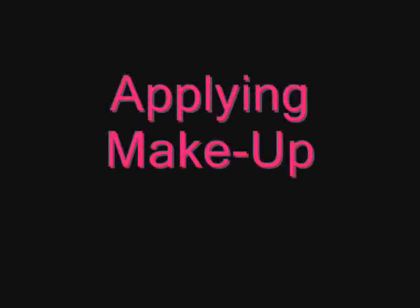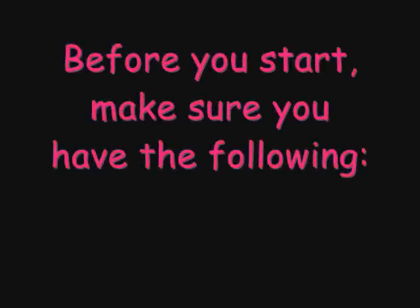This is a video of applying makeup. Before you start, make sure you have the following.